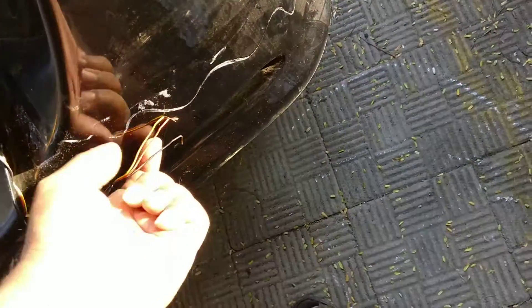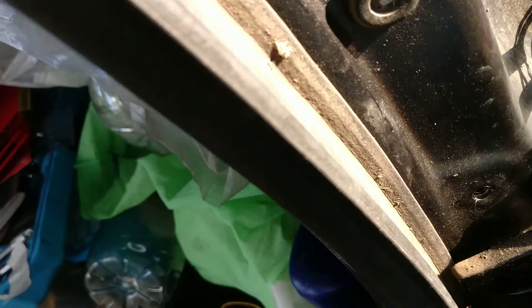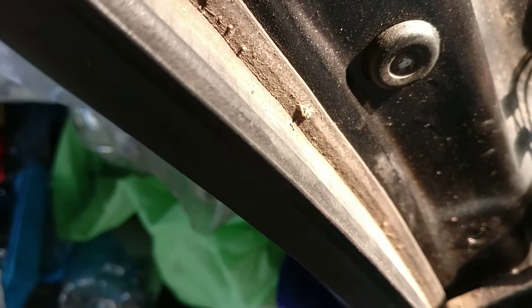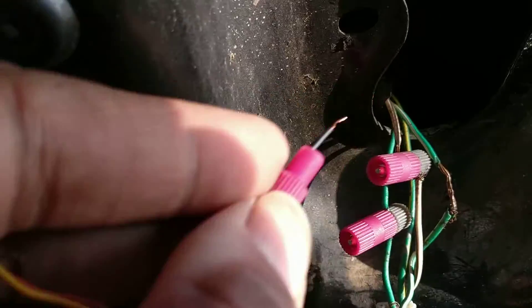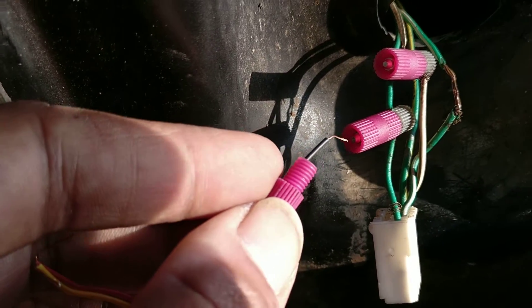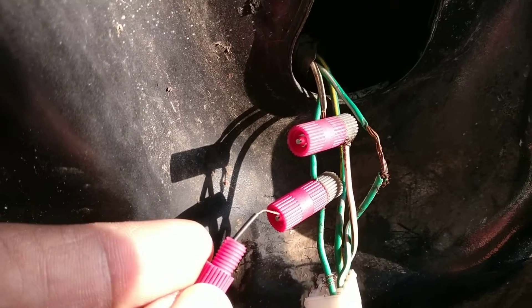Let me show you how it's done — trying to do it using one hand so it's getting a bit difficult. You insert the wire over here and then screw it up to this point, so the electrical connection on the other side is also made. We've made a tap — from an existing hot wire, we create another circuit to power up something.